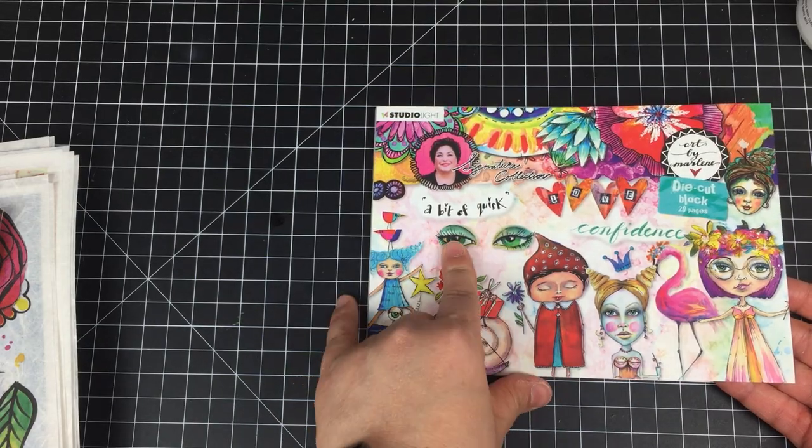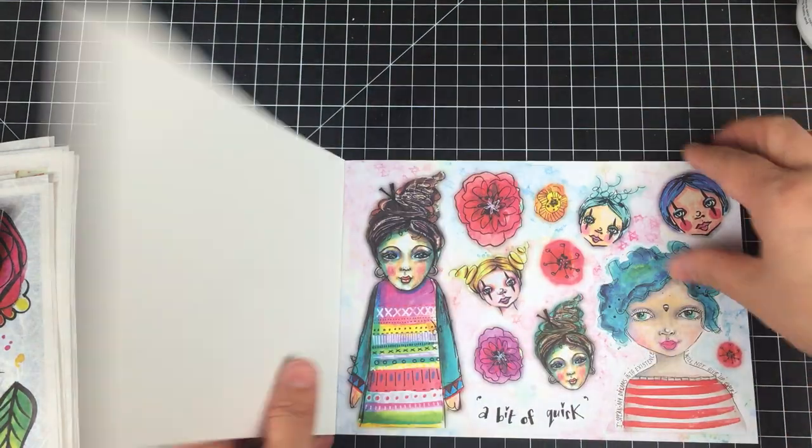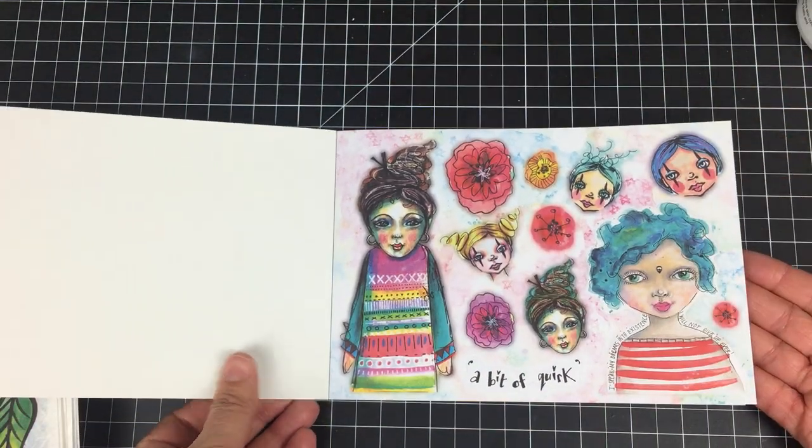This is her second book — it's called A Bit of Quark. The illustrations here are equally as beautiful as the first book. Look at this — how fun are these?